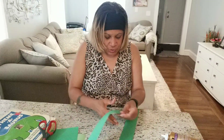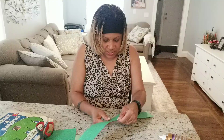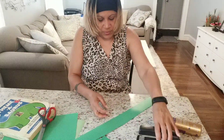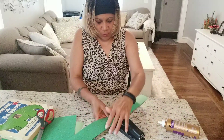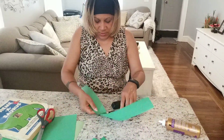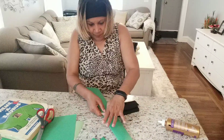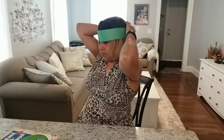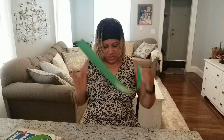I'm going to staple this right here. Another one, and another one. Let me see if it's big enough. Yeah, I think it's big enough.